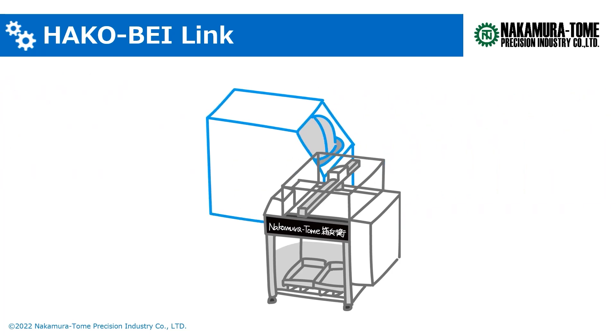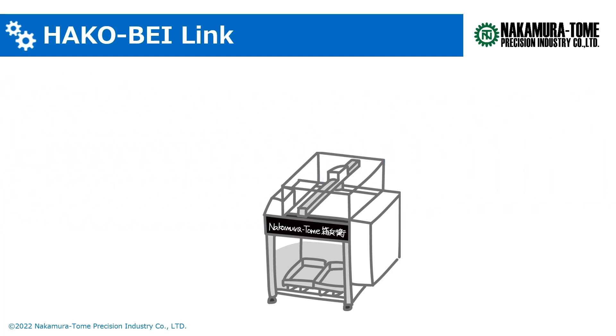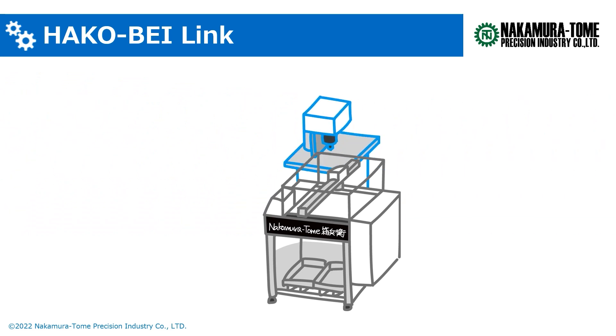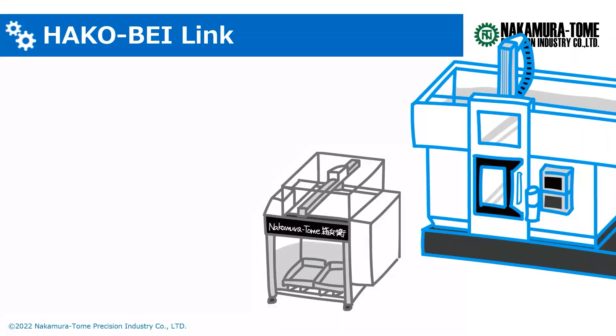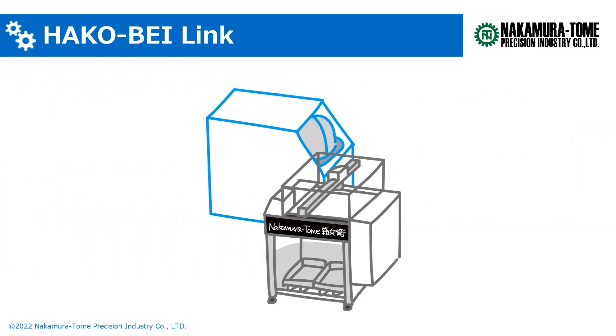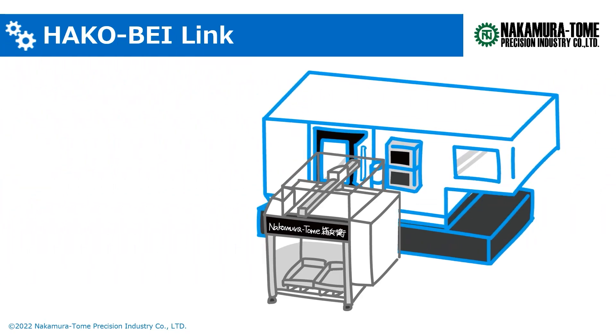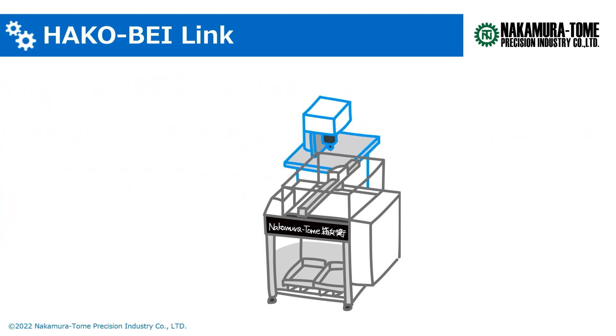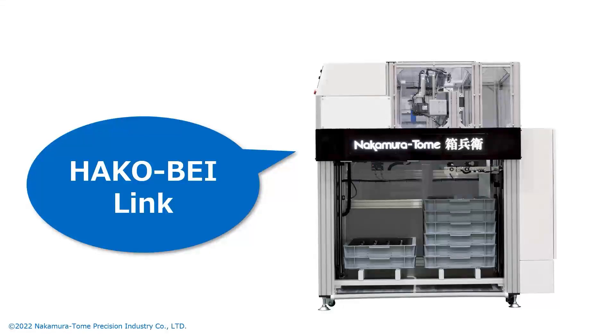By linking to various devices, Hakobay Link greatly expands the possibilities for automation. This work stocker has been on sale since June 2022. If you have any questions or concerns, please feel free to contact Nakamura Tome's home page or your nearest sales office. Thank you for watching.